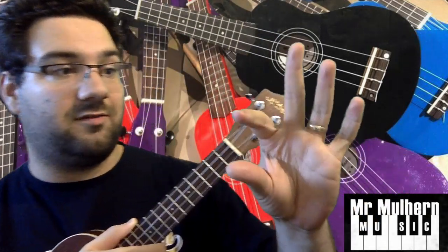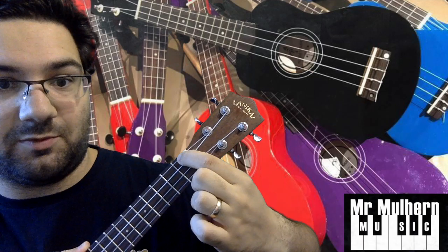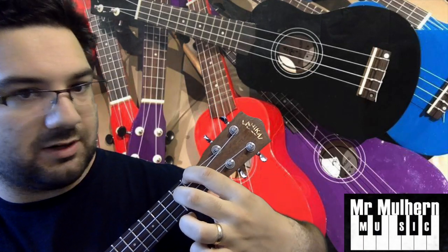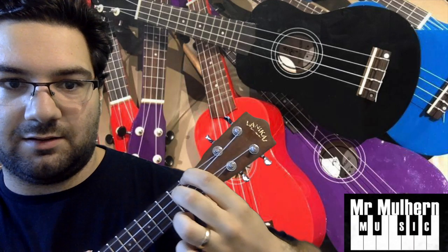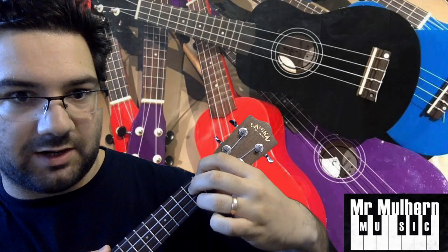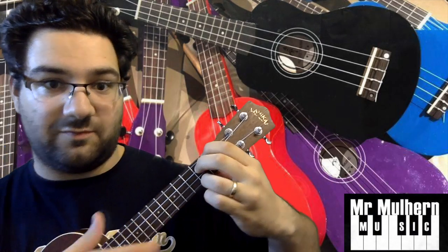Let's have a bit of a closer look at that because it's a bit of a tricky chord. Finger closest to your thumb, top string between the bridge and the first fret. Middle finger, second string down between the first and second fret. And finally, last finger, bottom string between the first and second fret.